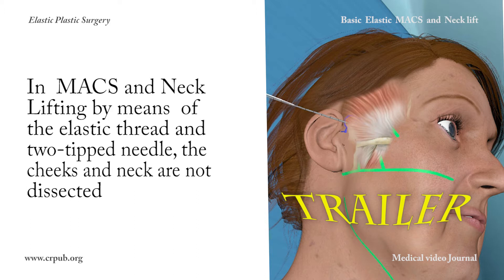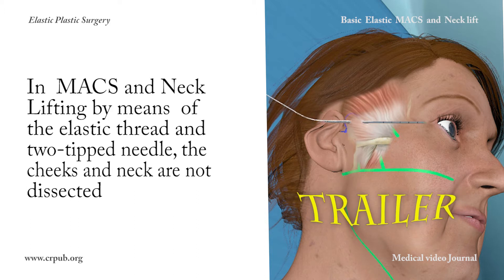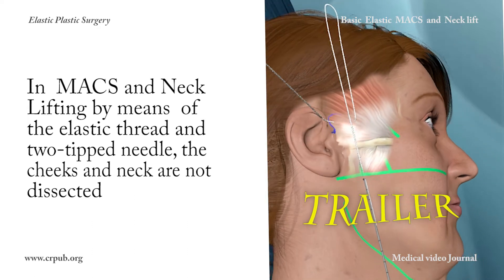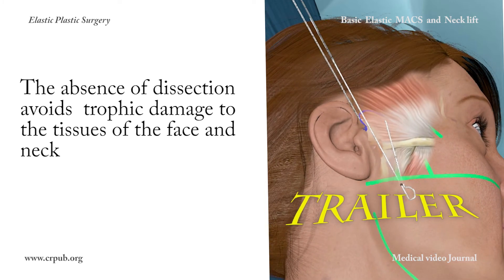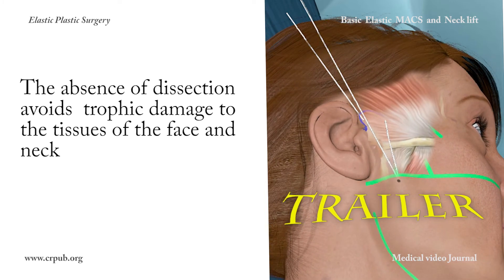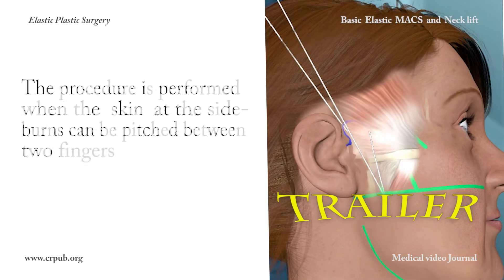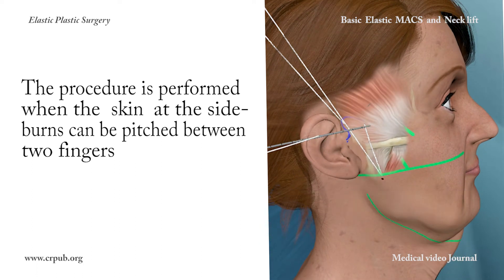In Max and Neck Lifting by means of the elastic thread and two-tipped needle, the cheeks and neck are not dissected. The absence of dissection avoids trophic damage to the tissues of the face and neck. The procedure is performed when the skin at the sideburns can be pinched between two fingers.